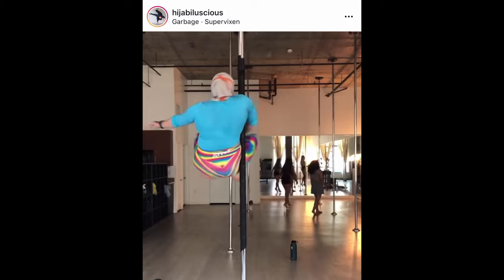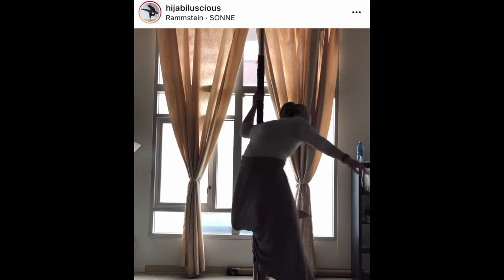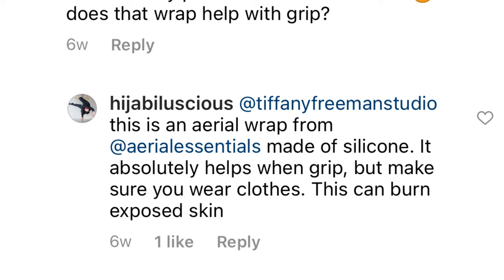She does this by employing a pole wrap, which is a length of grippy material that can be wrapped around a pole, essentially converting it into a temporary silicone pole. I went creeping in her comments and found that she ordered hers from Ariel Essentials, so I did too.